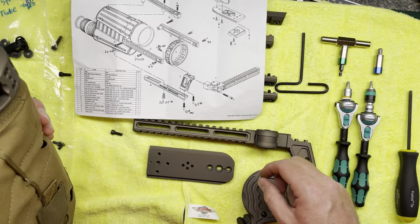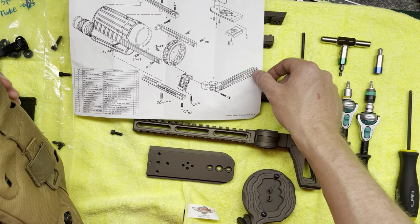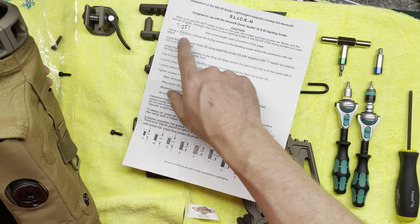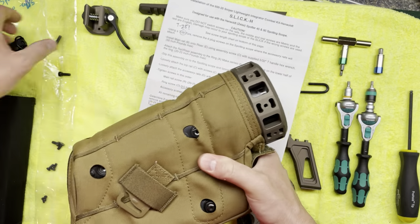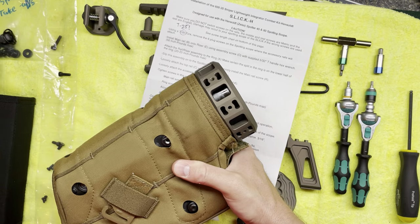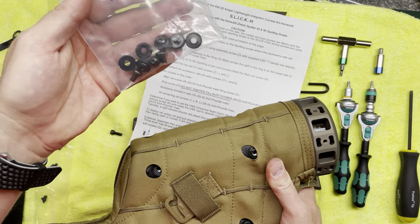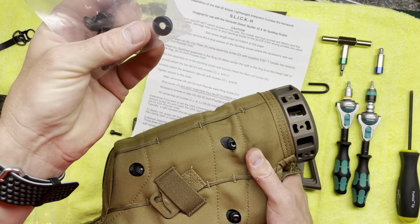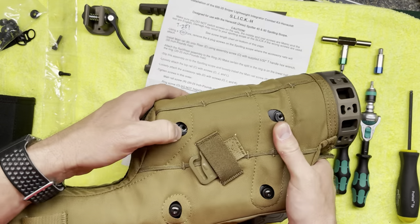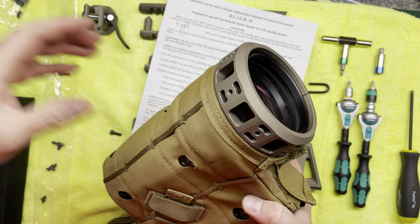The other things in the instructions that are incorrect: one is the screw size. It says the screws from Hensel are Torx 20s, but they're actually Torx 25s — at least mine were. When you remove them, be sure to remove the rubber bushings as well. You do not leave the rubber bushings on. There's no way to leave them on. You'll probably never use them again, but put them in a bag and set them to the side.